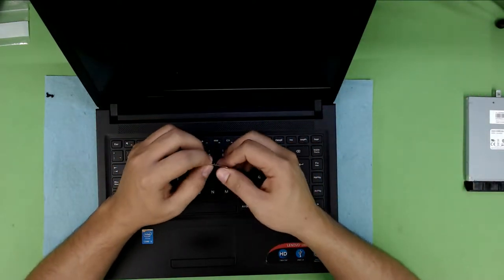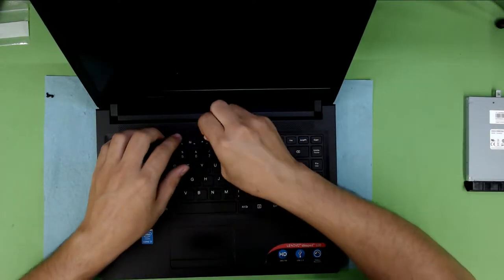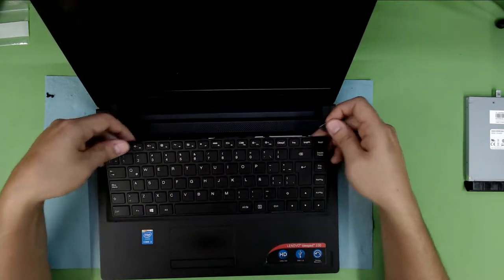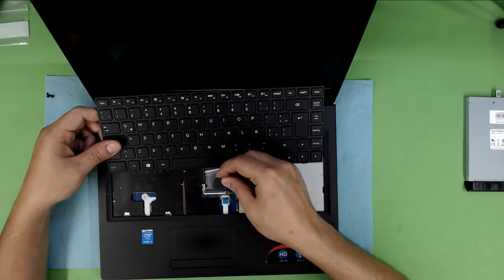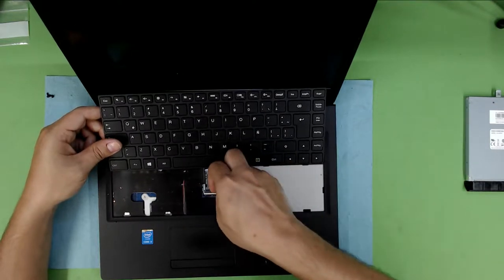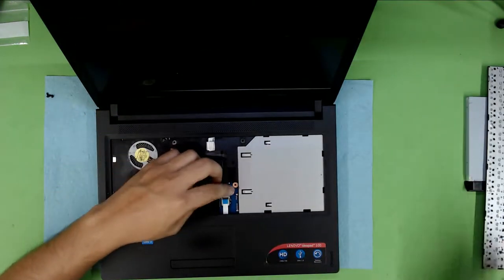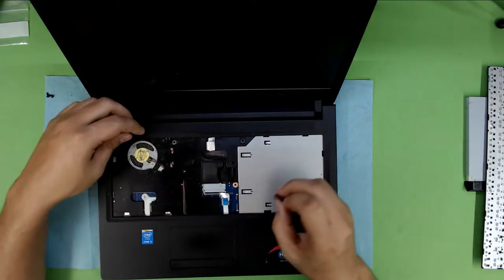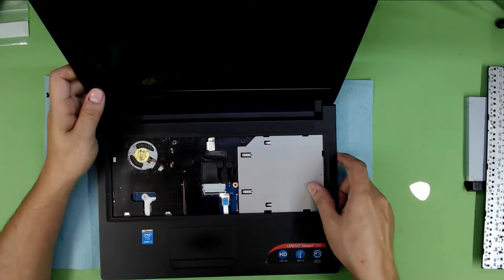I use a guitar pick — a metallic one. You slide it right on top of the keyboard and then you just lift it up in the middle, go all around and lift up the keyboard. Pull it towards the screen and lift up the black cover for the ribbon cable — just lift it up 90 degrees. Now you can remove the cable and lift up the ribbon for the mouse pad.